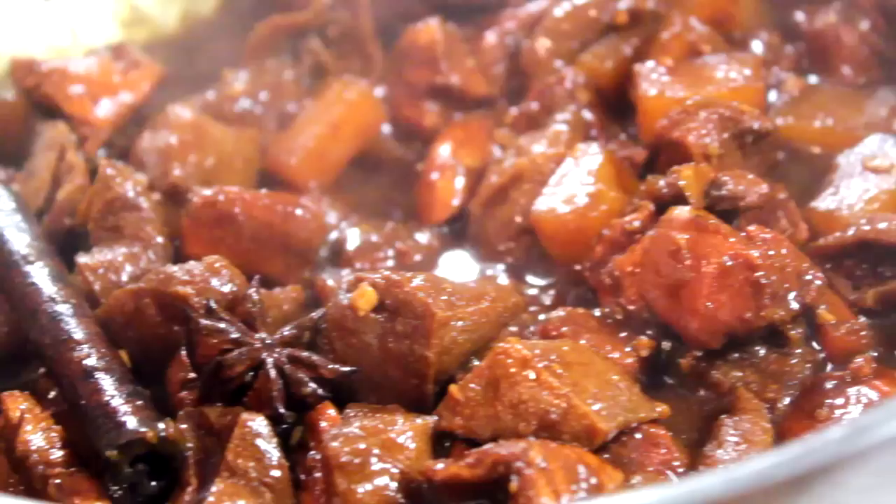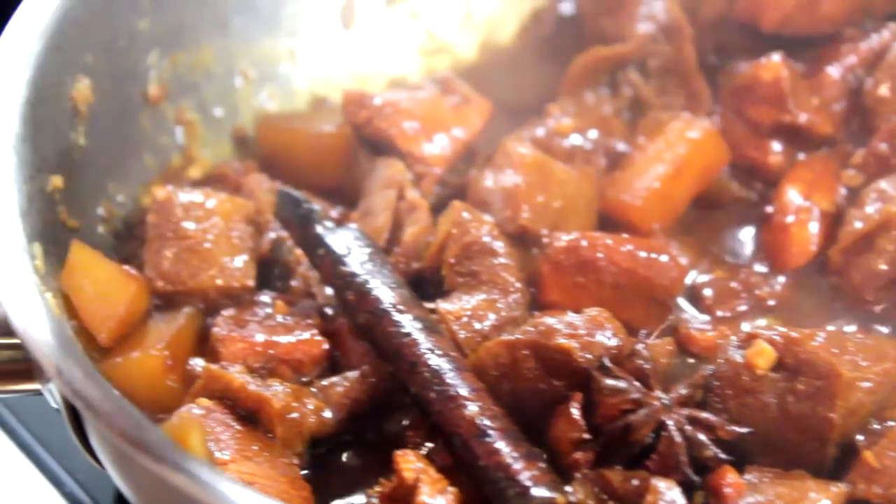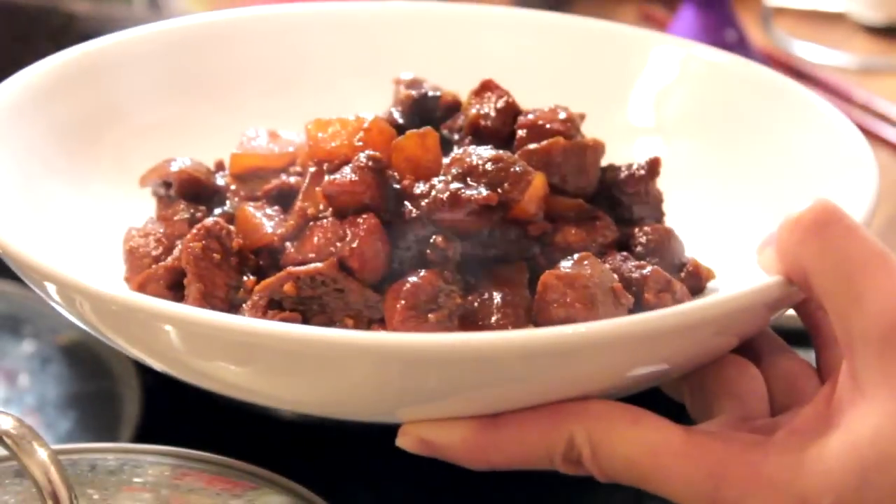Hello everyone, welcome to Nyonya Cooking. Today I'll be presenting you another Nyonya dish which is called Ayam Pong Teh. This is the specialty of Nyonya and it is usually found in Malacca, the place I was born. Let me show you how to prepare this dish — I'll start with some ingredients which you all are familiar with.